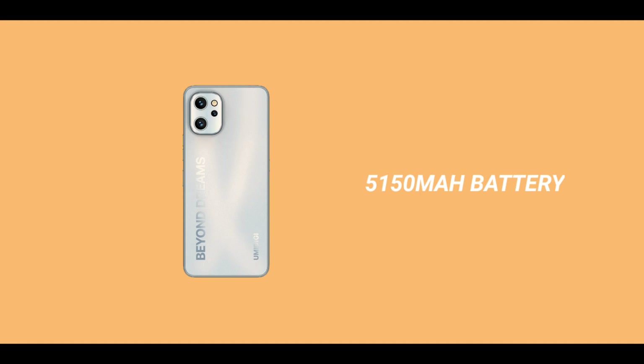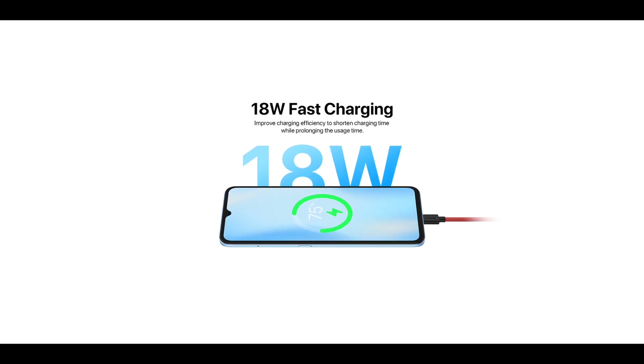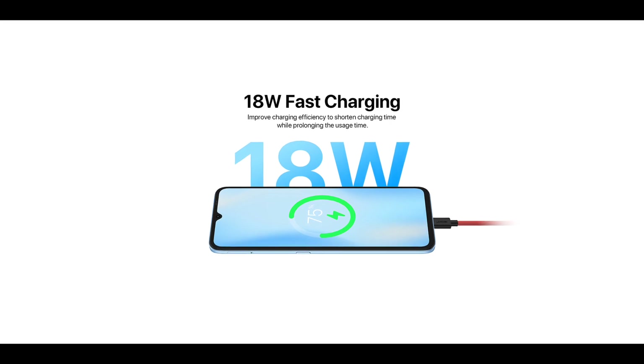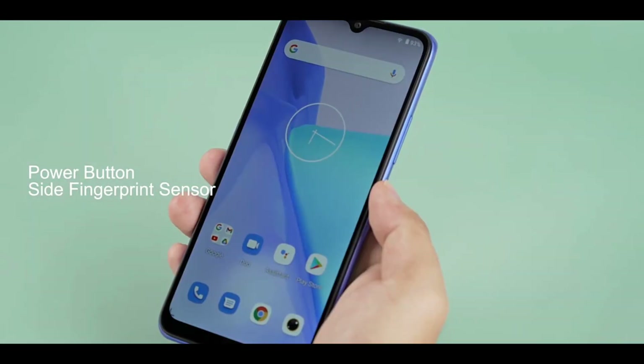The phone has a waterdrop notch display, and the notch houses a 16-megapixel front camera. It is backed up by a 5,150mAh battery and supports 18-watt fast charging — a little bit faster than the 10 watts that ships with the A13 Pro. Other features include gyroscope, proximity sensor, NFC, and face unlock.